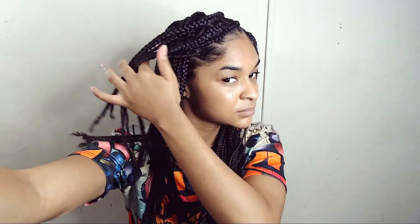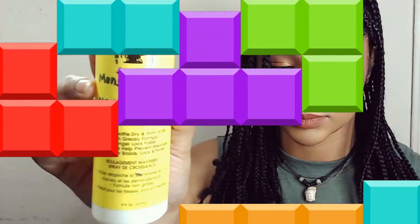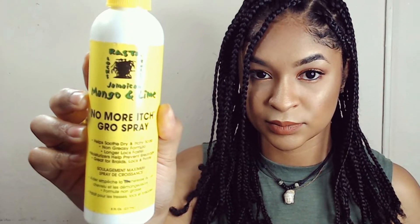I typically moisturize my hair with either my olive oil sheen or my favorite castor oil spray, but I chose to purchase this one here just for plaits especially. So I'm just going to spritz that onto my hair and distribute that thoroughly.